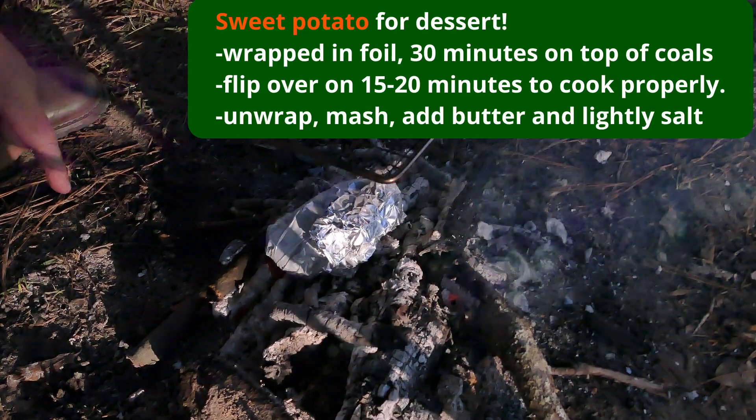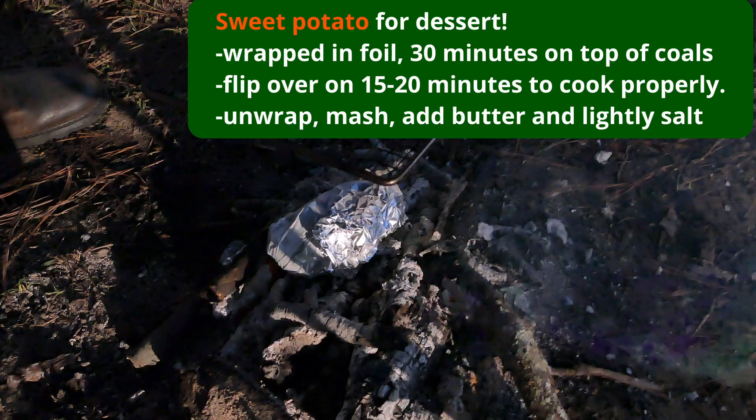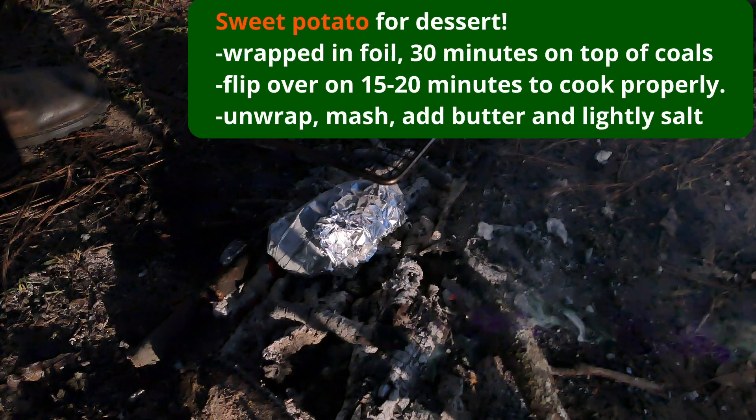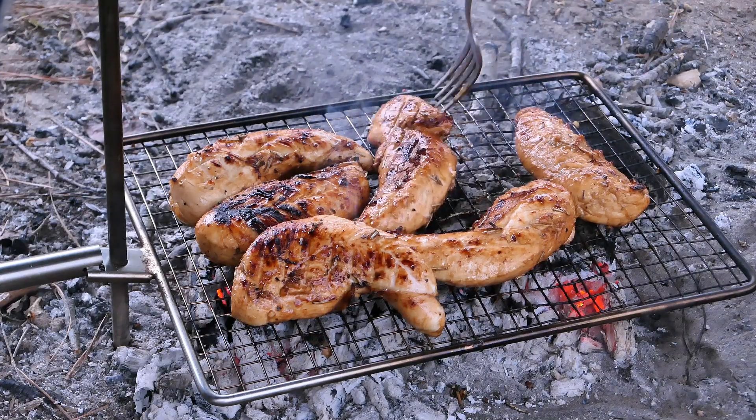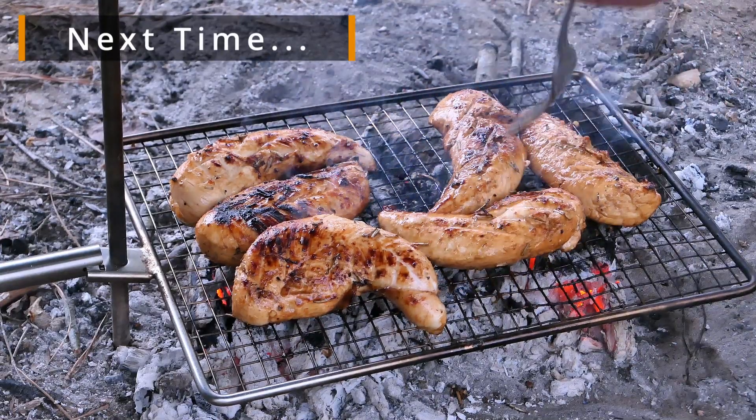I've got a baked potato going — I don't know, maybe 30 minutes or however long it takes. I'm willing to wait because it's so delicious. Join me next time and I will show you how to cook chicken over a fire without burning it.